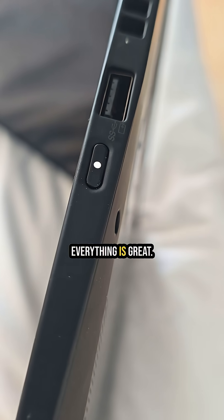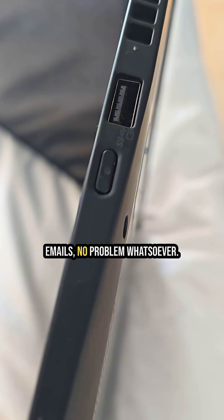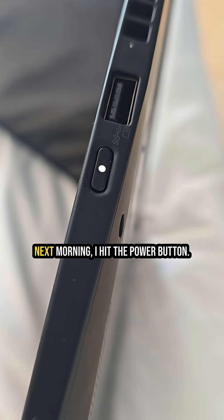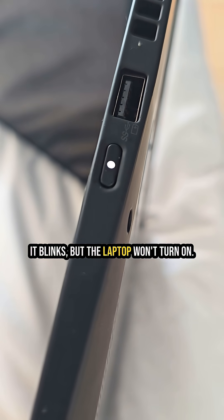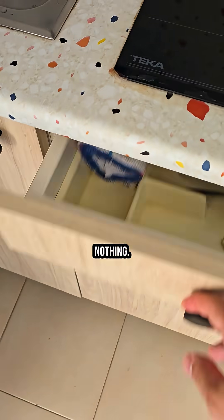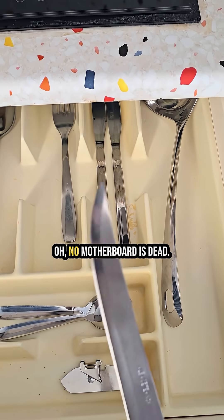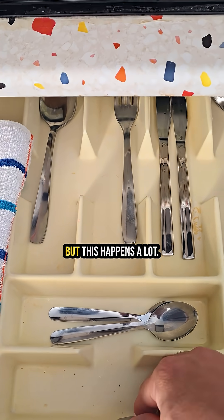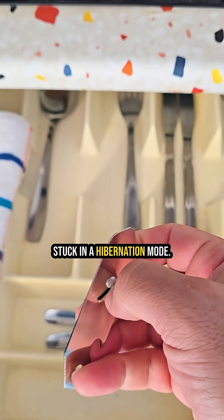First day of vacation, everything is great. I turn on my laptop, answer a few emails, no problem whatsoever. Next morning I hit the power button — it blinks but the laptop won't turn on. No screen, no fan, nothing. Most people would panic thinking the motherboard is dead, but this happens a lot — laptops sometimes get stuck in hibernation mode and won't wake up.